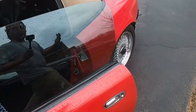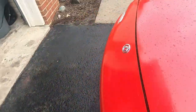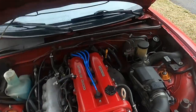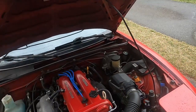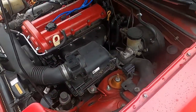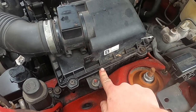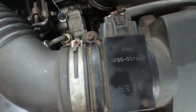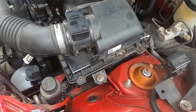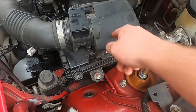First thing we're gonna do, walk over to the car, pop the hood. On my 1.8 liter 95 Miata, the air filter is right under this box here. There are four 10 millimeter Phillips head bolts — I usually throw a 10 millimeter on there. Let's go ahead and take those off.